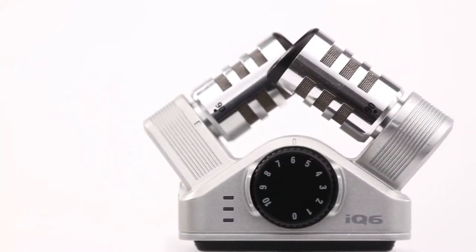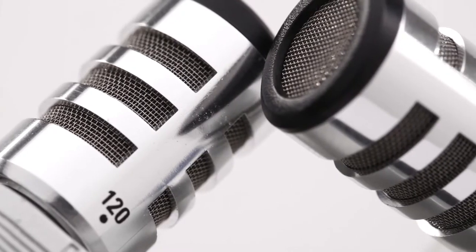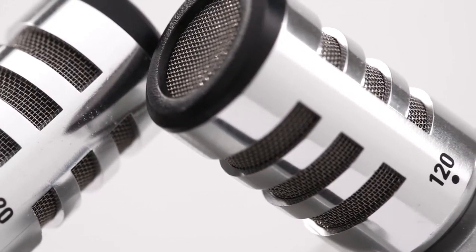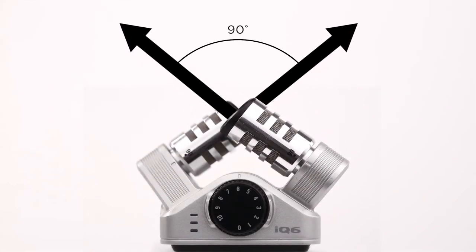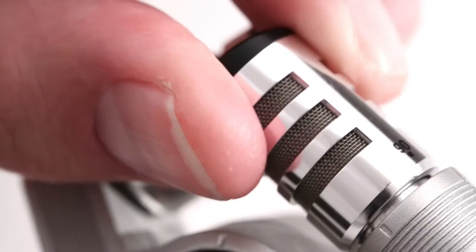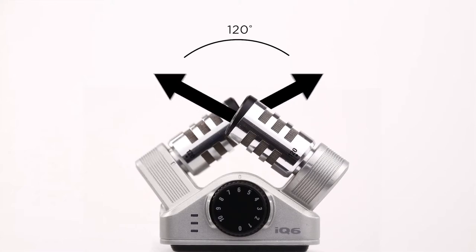The iCUE 6 adds a stereo XY microphone, allowing you to cover a wide area while still capturing sound sources in the center with clarity and definition. The mic angles can be adjusted between 90 degrees for a tightly focused image and 120 degrees for immersive sound.